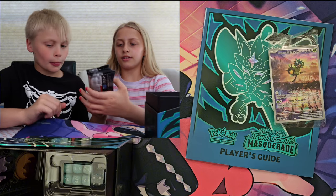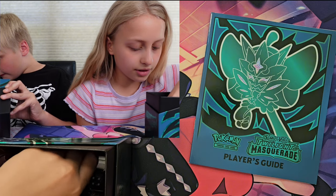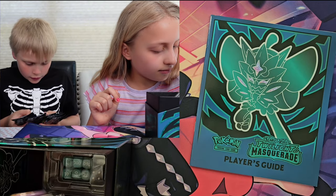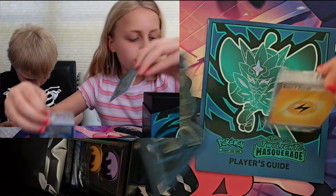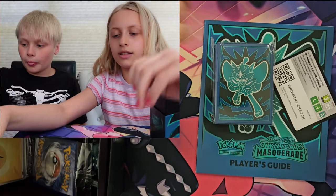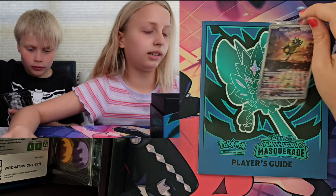So you got your nine packs of Twilight Masquerade. You got your little dice, you got some coins, basic dividers, energies. These are amazing looking. You got the code cards and the sleeves — also looking sleeves by the way. But then you have this really cool promo, and that's super cool.